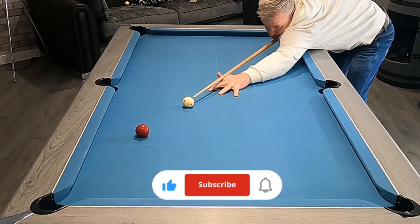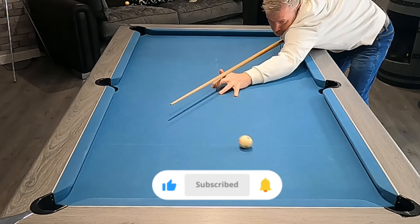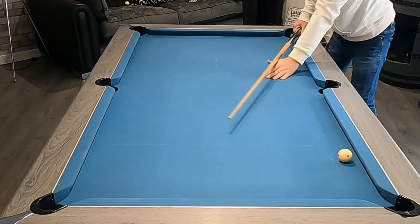In my next video I'll show you how to start playing banana shots like this. So if you want to learn how to do this then please remember to subscribe and hit that like button to see more of my videos. Thanks and I'll see you on the next one.